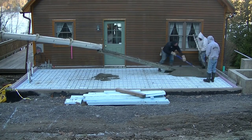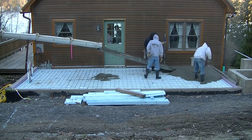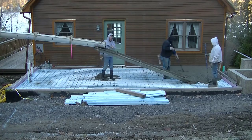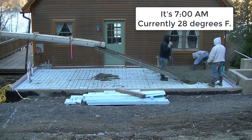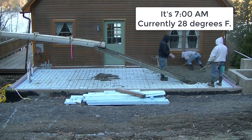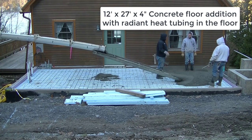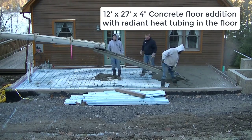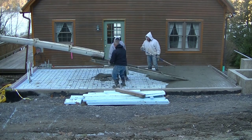Hey guys, Mike here with EverythingAboutConcrete.com. This video is going to be about how to finish concrete, specifically by hand using a steel trowel and a mag float. This concrete floor is a small addition onto a house, about 12 feet by 27 feet, so I don't really need a power trowel. My goal is to teach you how to use a hand trowel to get a nice smooth finish on a floor of this size.